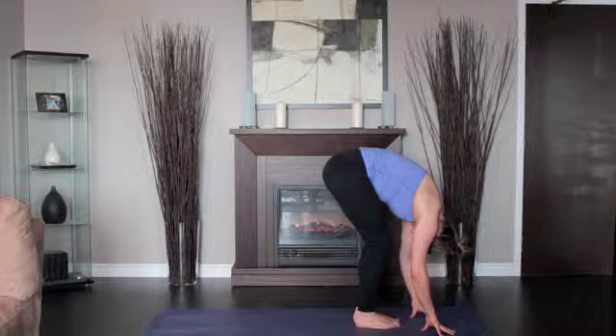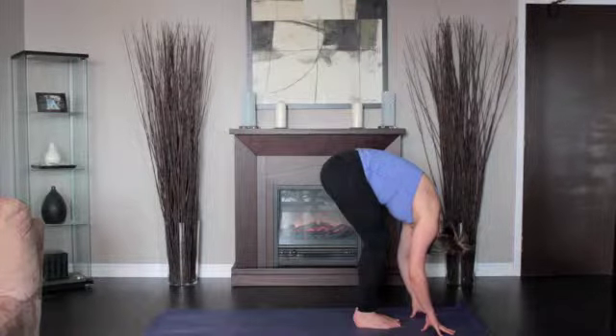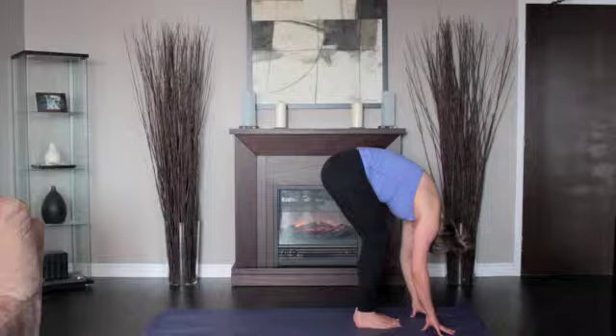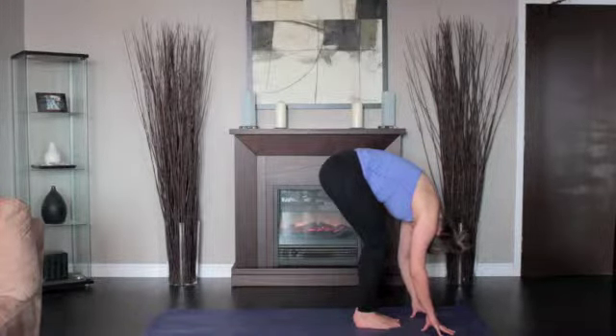Press the heels firmly into the floor and lift the sitting bones toward the ceiling. Turn the top thighs slightly inward. Let your head hang from the root of the neck, which is deep in the upper back between the shoulder blades. Stay for 30 seconds to 1 minute.